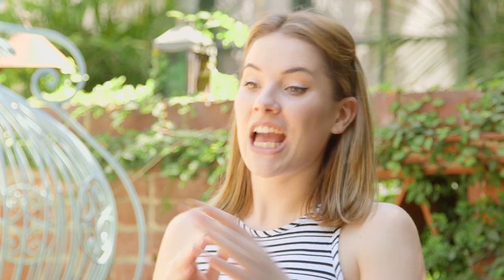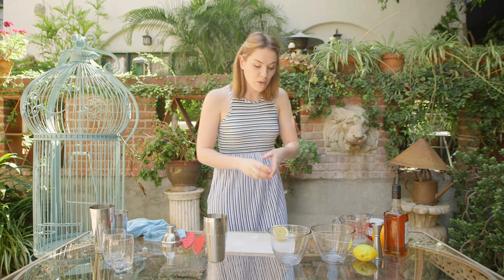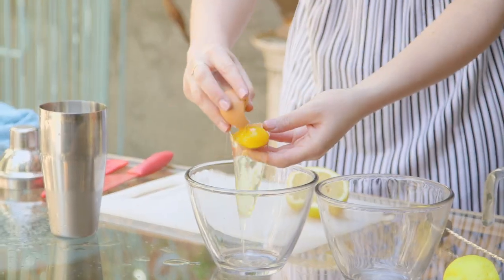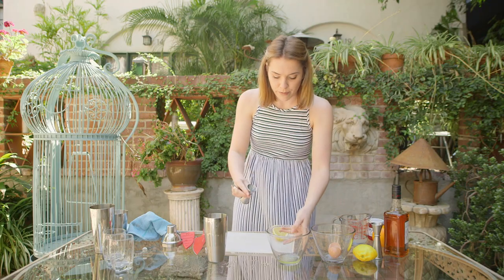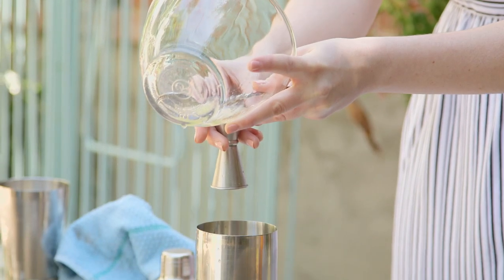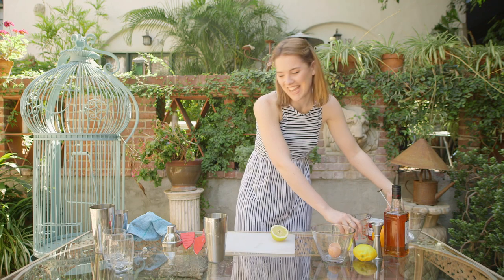We're going to go in with some egg white — make sure you've got some good quality eggs because we are going to keep it raw. Just go in with half a measure of egg white, which is going to add a gorgeous silkiness to your cocktail and that really iconic foam at the top of your whiskey sour. You don't want the egg yolk, people — just the white. Always the professional. There we go, so smooth.